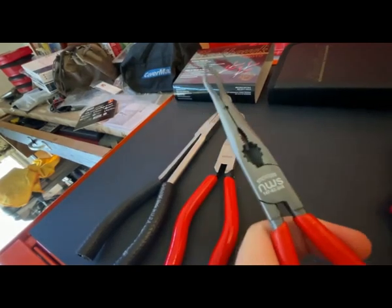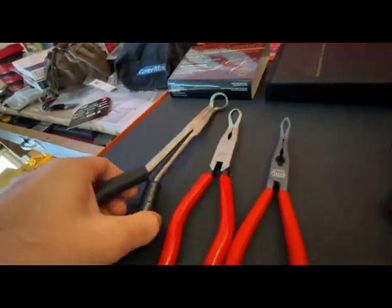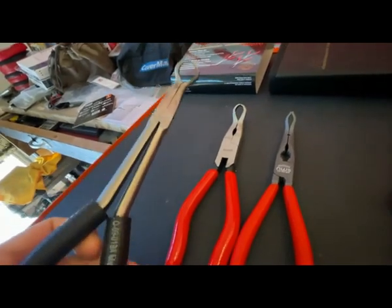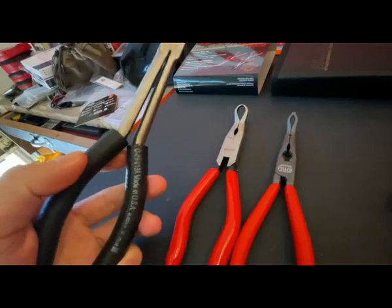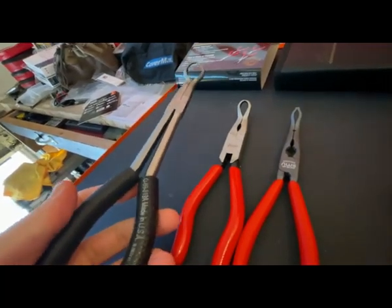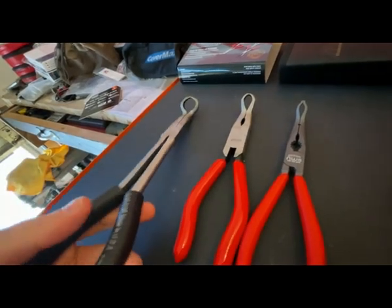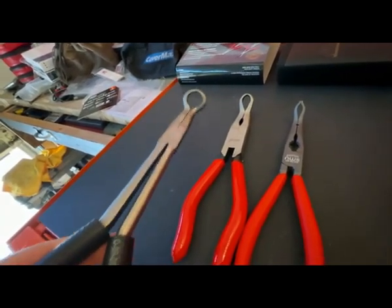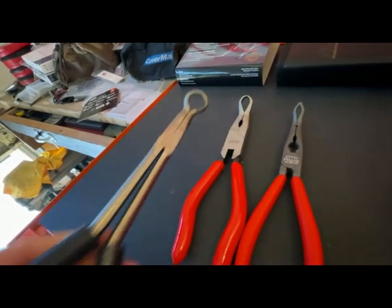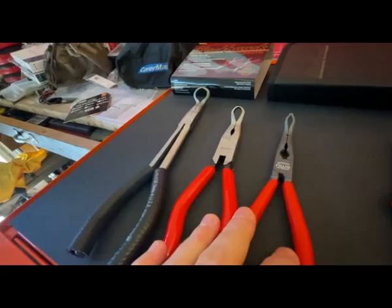What's interesting is Harbor Freight has the medium size with the long handle. These NWS are the small size with the short handle, and then you've got the big size. I got those from Harbor Freight a long time ago and put some hose on the handles, taking off that crappy grip they give you so you can actually use them. That's the only size you really need to be long. I find these short ones a whole lot more convenient.